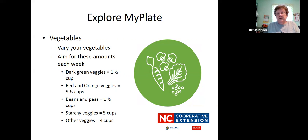Vegetables — especially in the summer, just like with fruits, there are a lot of different vegetables out there, so you can get a wide variety to enjoy. Aim for these amounts each week: dark green veggies, one-half cup; red and orange veggies, five and a half cups; beans and peas, one and a half cups; starchy vegetables — like potatoes and corn — five cups; and other veggies, four cups. There are a lot of different vegetables on the market now, so look for those when you go to the farmer's market this week and see which ones you would like to try.